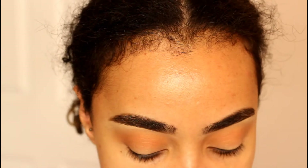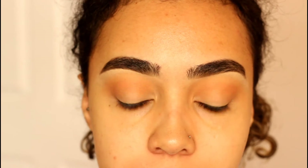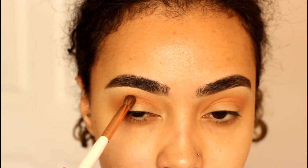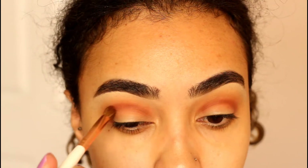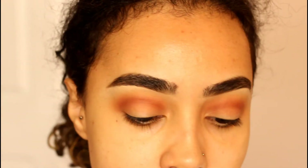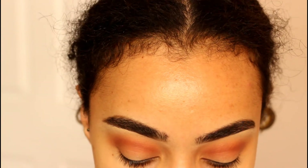The next shade I'm going to pick up is called sienna, taking that on a compact pointy blending brush and really focusing this color tighter into my crease. Then I'm going to pick up a flat packing brush, dip back into sienna, and pack this over the entire lid.